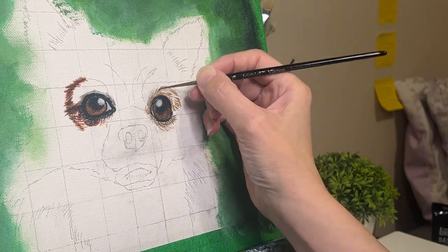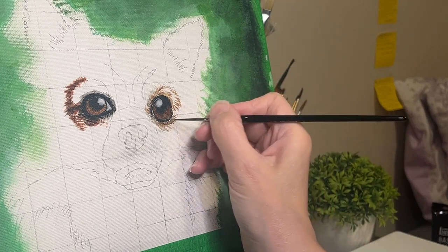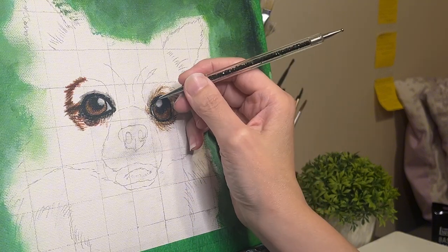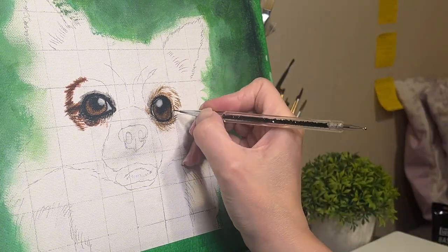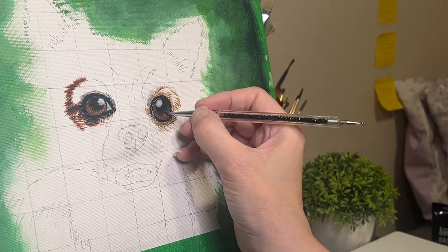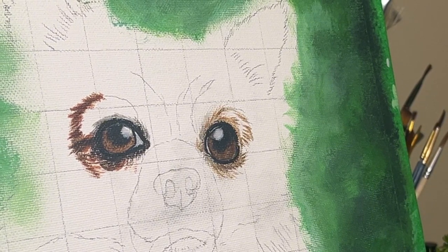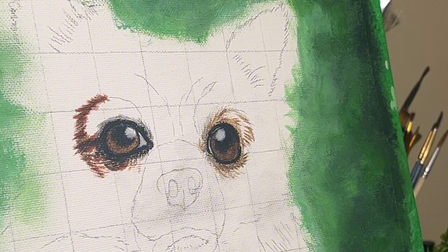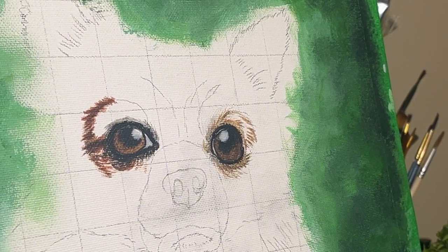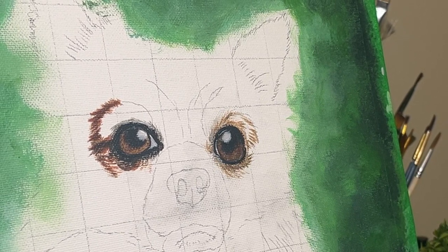Once this video is done, you will see what the eyes look like. There is going to be more details added to the eyes way later in the painting, but this is what it is for now. I was quite satisfied — I just had something friendly staring back at me. The next painting will be about the ear and some fur and how I did that. I hope you enjoyed this video. Stay happy, keep your peace. God bless you, and I will see you in the next one.